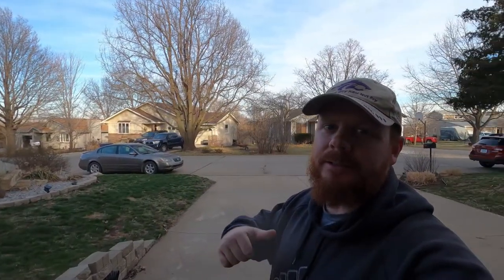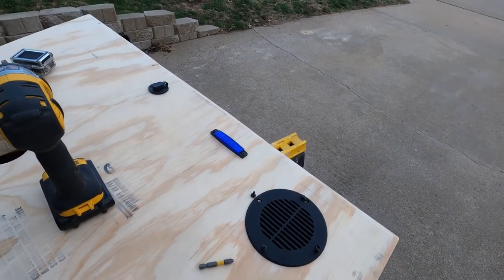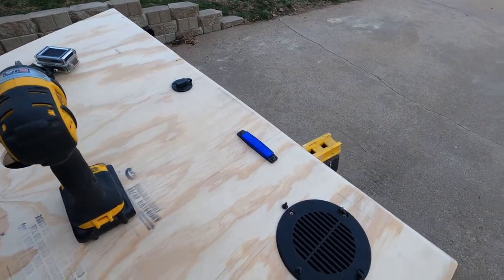What's up guys, welcome back to another deck boat build. You hear that? That's the sound of spring right around the corner, and I need to hurry up and get this done so I can go fishing. What I'm going to do is take these off and get ready to paint, so let's do that right now.